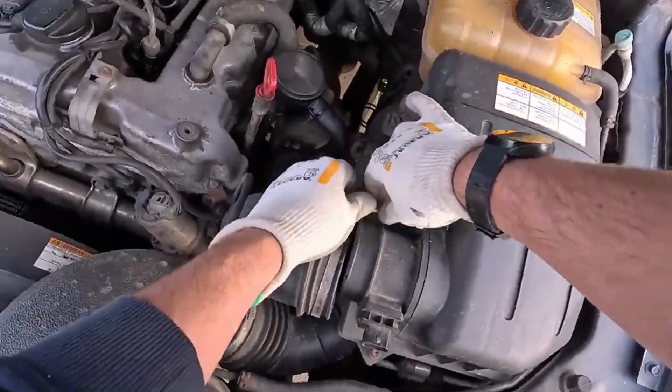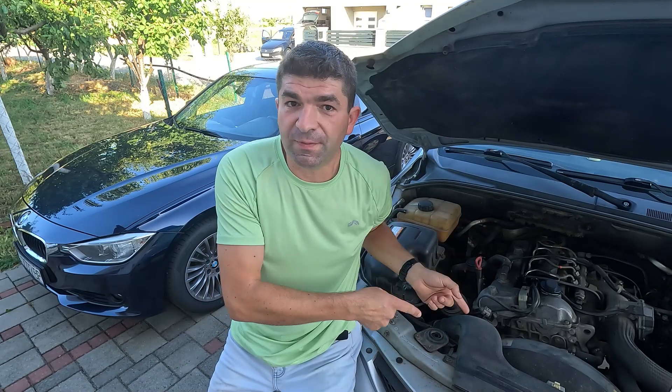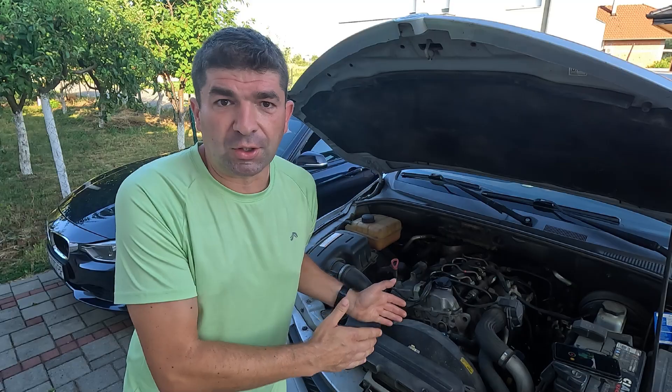And that's the MAF sensor cleaning completed. If you're lucky, this will solve your engine running issues, and if not, you'll probably have to buy a new one. So there you have it, viewers — those would be the ways to test the MAF sensor, as well as how to clean it if this proves to be necessary. I hope this video was helpful, and if so, don't forget to hit that like button and share it with your friends. If you're having some different issues with your car, be sure to check other videos here, or visit our site www.mechanicbase.com for detailed automotive repair guides.